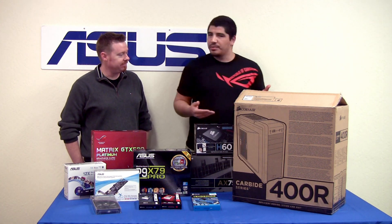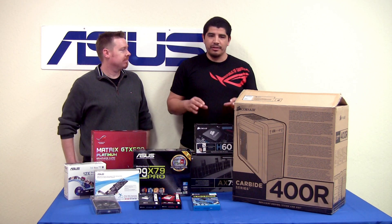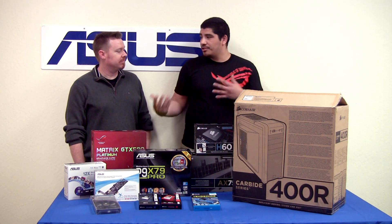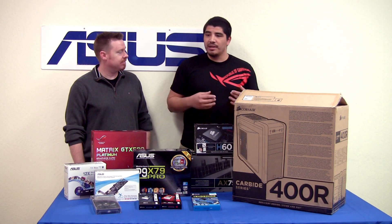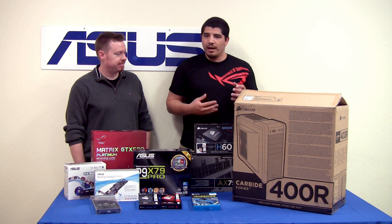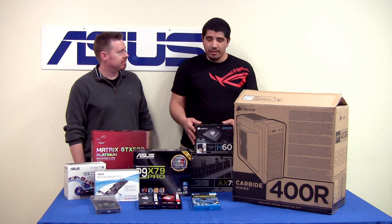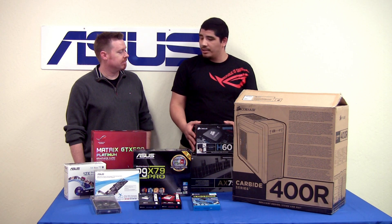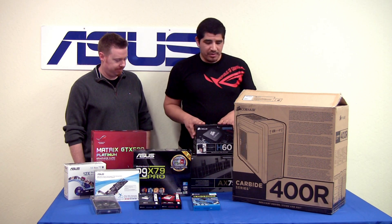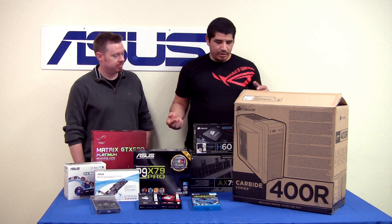That's how we were approaching this build - Sandy Bridge-E really showcases its legs in both content creation and productivity, so stuff like Premiere and Photoshop which you use day in and day out. But at the same time, for somebody looking for an awesome desktop experience - whether general web browsing, audio and video encoding, or a really awesome high-end gaming PC - it's going to be able to get the job done too. So let's go ahead and jump into the components.